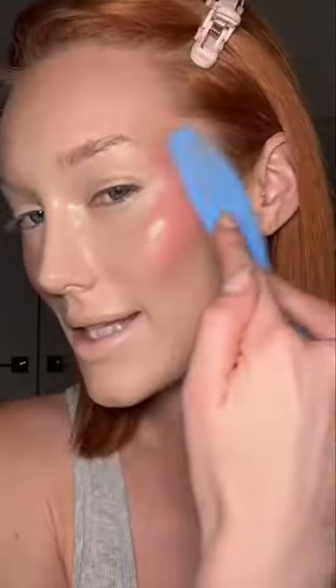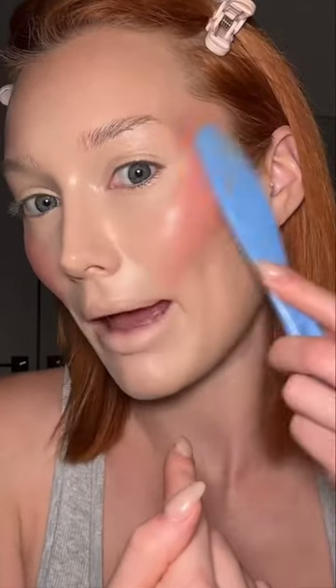I think I might use the plastic knife for the blush too. I'm gonna tap it in. Okay, that's working. This is literally used to put peanut butter on my dog's lick mat.